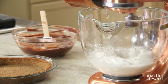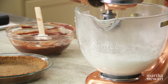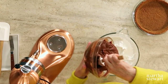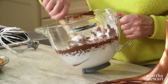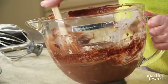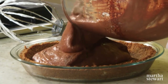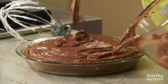Whisk until the meringue is nice, stiff, and cool — it's important to be cool before adding it to the chocolate. The meringue is stiff and silky. Now transfer your chocolate into the meringue and fold it in — this lightens the chocolate, increases its volume, sweetens it, and makes a wonderful filling. Pour this into your crust. Refrigerate for at least an hour and preferably up to a day. If you're having a dinner party, make it in the morning or the night before.